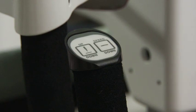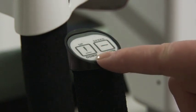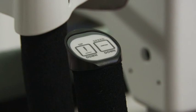After the machine is threaded, locate the needle up needle down button on the left handle. Press once to move the needle down, then press again to raise the needle back up.